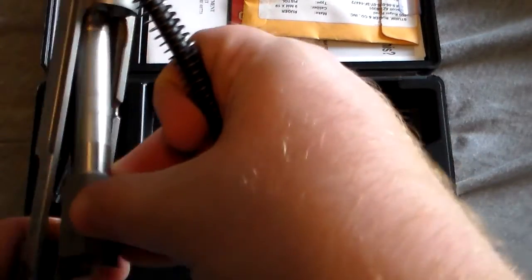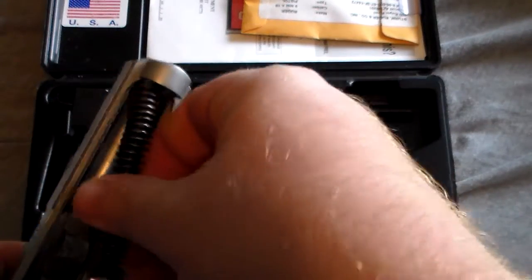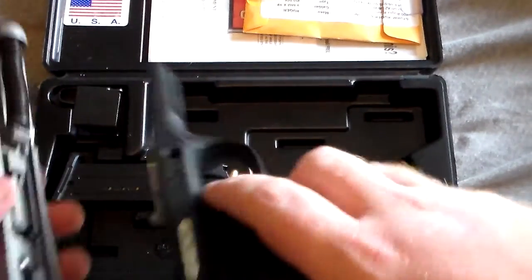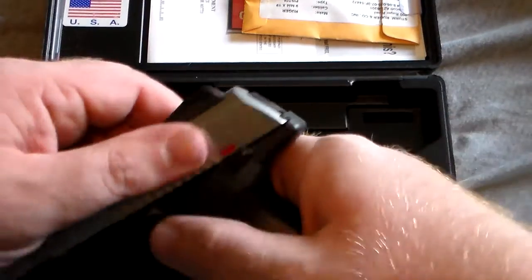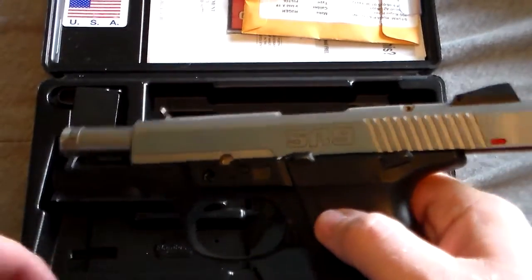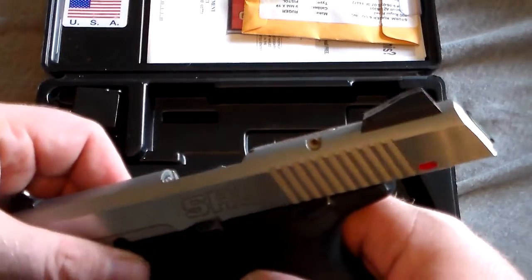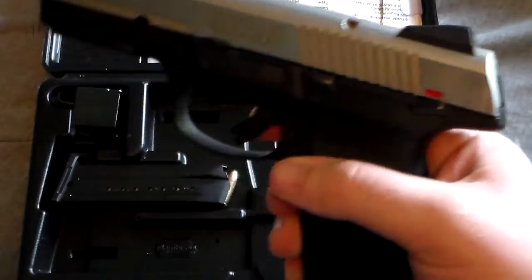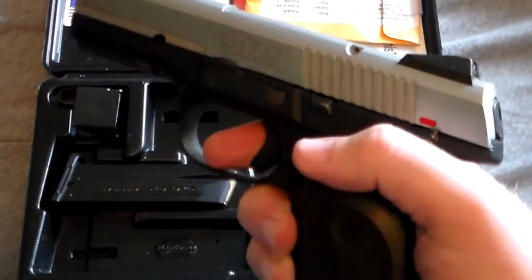And you put your barrel back in, put your spring back in, slide your slide back on, and then you put your clip in — you're ready to go.